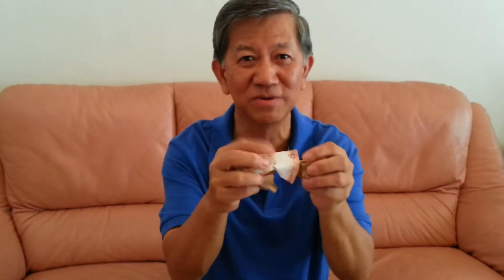What happened to my $10 bill? You see, the $10 bill has been cut into half. My $10 bill is still intact. Isn't that interesting? Wow!